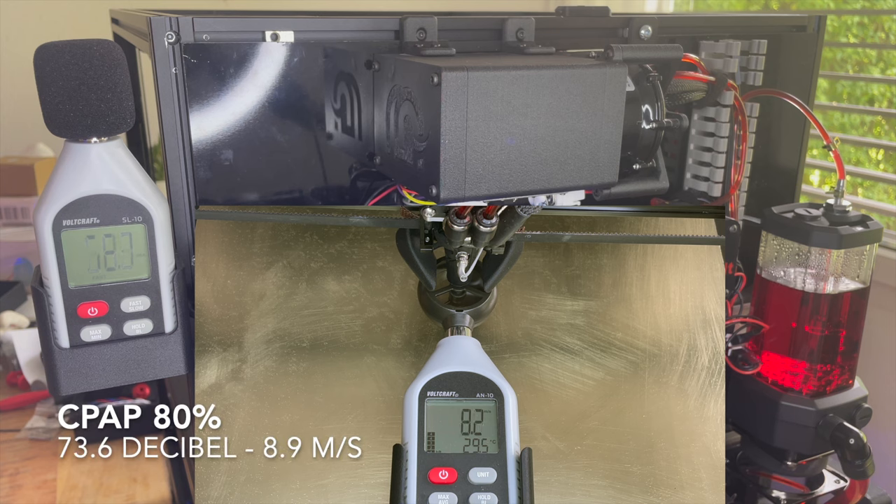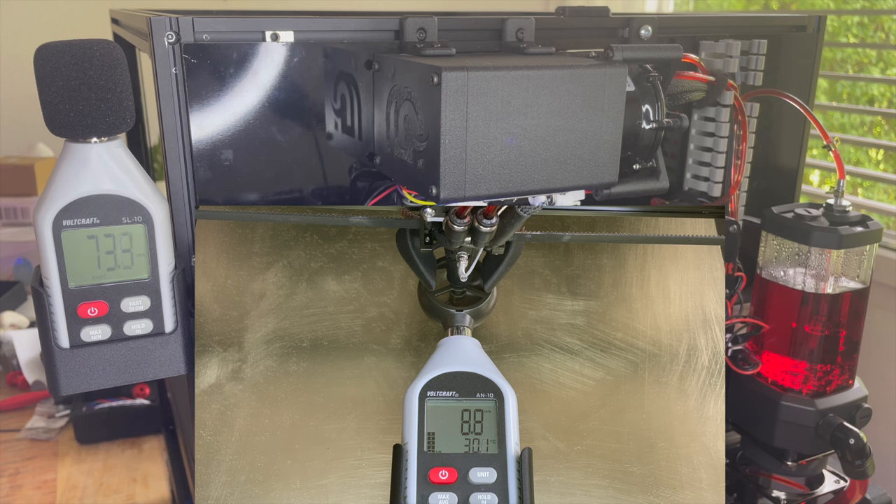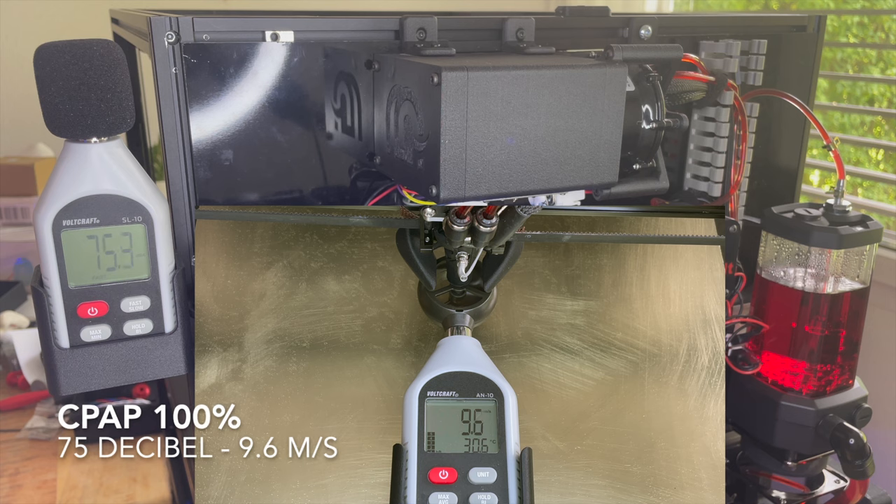CPAP at 80%: 73.6 decibels, 8.9 air flow. CPAP at 100%: 75 decibels, 9.6 air flow.